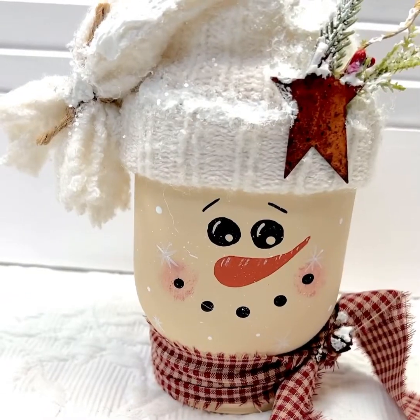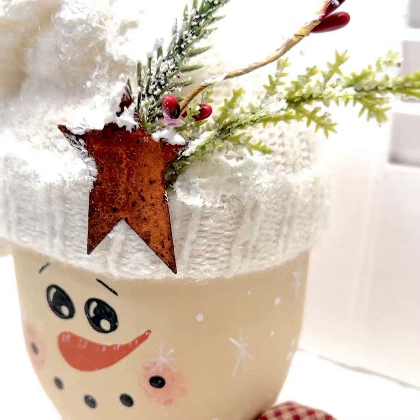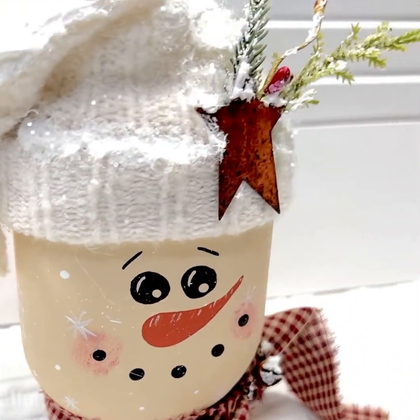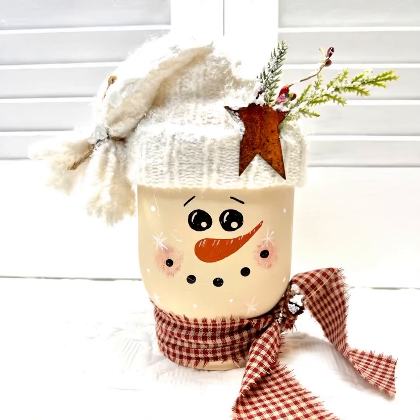He is all done — how super cute did he turn out! Look at all these little details that just took him a step above doing a normal mason jar snowman. I hope you enjoyed this project. Thank you for watching. I hope it inspires you to make one. And as always, don't forget to spread the chaos.